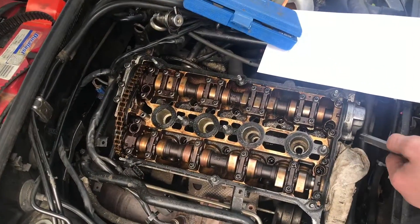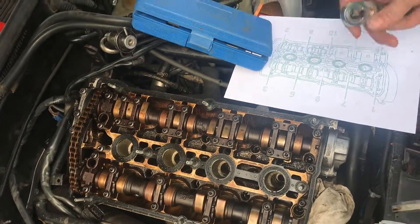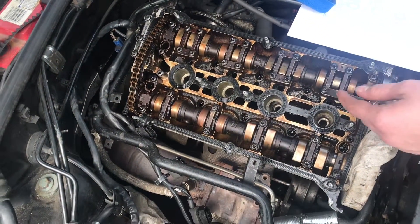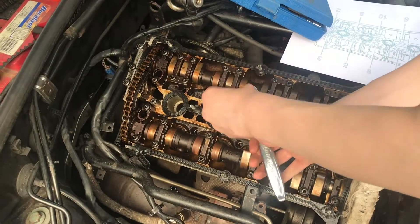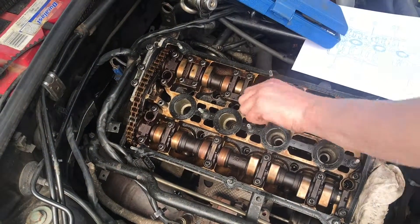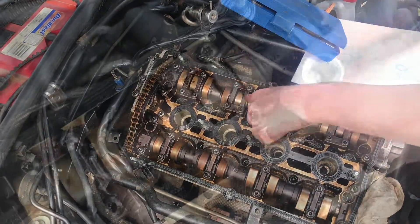These bolts are one-time use — they stretch whenever you tighten them, so every time you take them out you have to put new ones in. The torque has to be very precise. Now we're going to take these out the rest of the way with a ratchet, since they're not too tight anymore. Some are real loose — you can just take them out by hand. We'll take them out in reverse order.